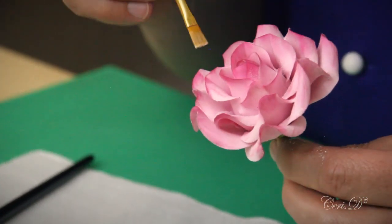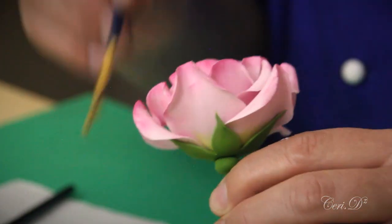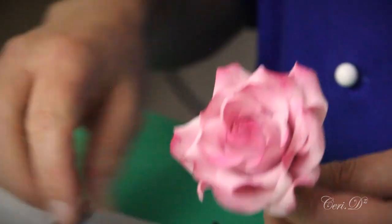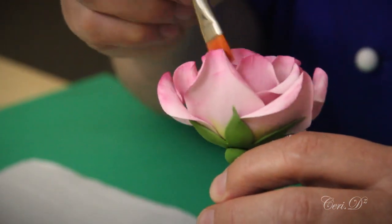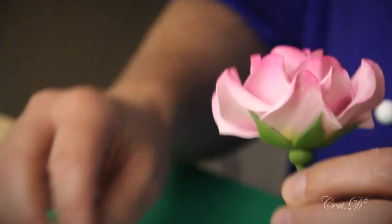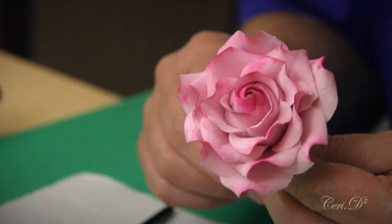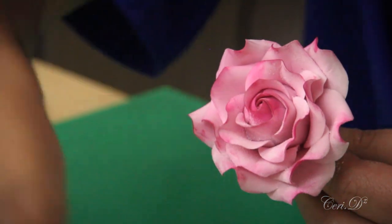It's very important to look at your rose head-on because you can then see where color is missing — it's blaringly obvious if you've missed a patch. I would always say stop before you think you're done, because if you keep going your rose will get darker and darker. Let me pull these dusts out of the way.